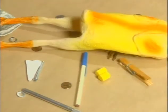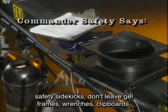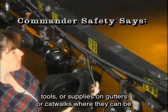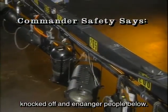Heads! Here's another tip — safety sidekicks. Don't leave gel frames, wrenches, clipboards, tools, or supplies on gutters or catwalks where they can be knocked off and endanger people below!